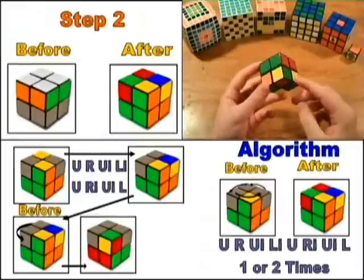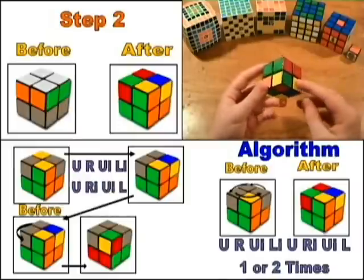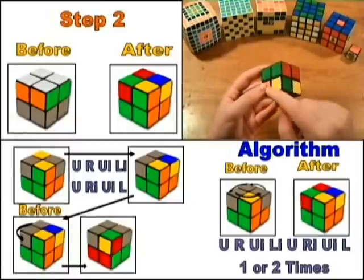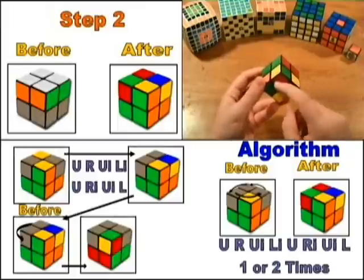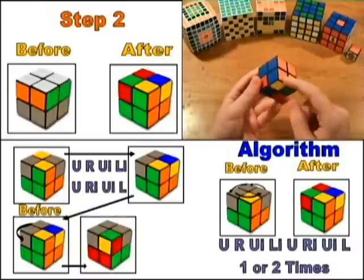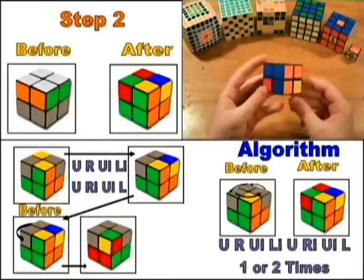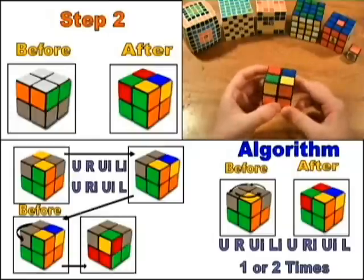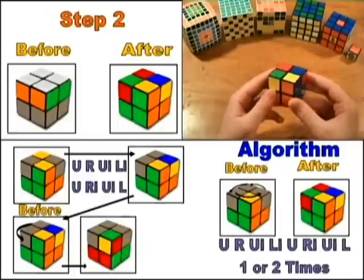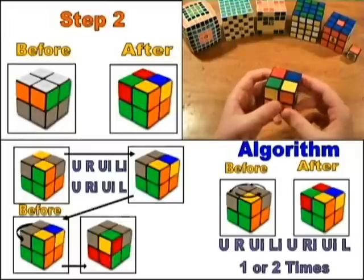In the second step, you will be rotating the corners so that they all go into their correct places — not necessarily oriented correctly, just in the correct place. To know whether a corner is in the correct place, look at the colors of the corner with white on it. Turn the cube upside down so that the corners you will be placing go facing up. The algorithm used in this step is: U-R-Ui-Li-U-Ri-Ui-L.